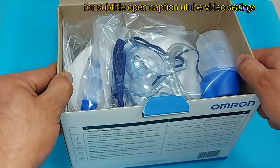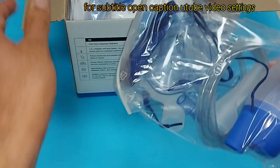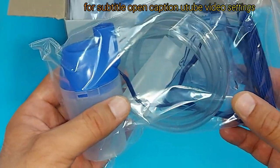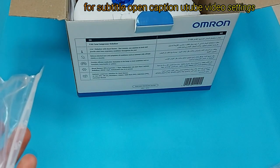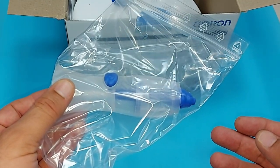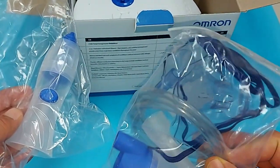When you unbox this device you will find the following items. This is your medication container, and this is the tube which we will connect to the medication container. These are the masks — a pediatric mask and an adult mask. And this is a nasal shower, which is the best item because you can use it for nasal cleaning. I will show you how to use the different masks for nebulization and how to use this one for nasal cleaning.